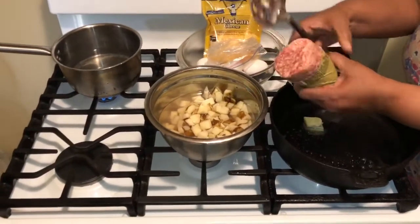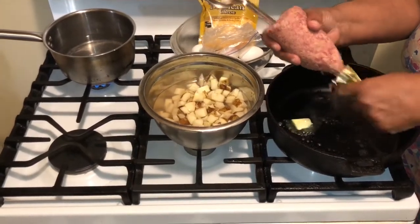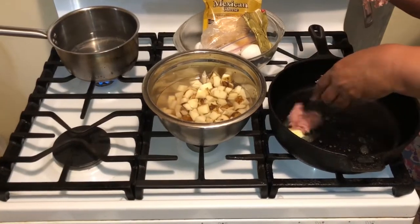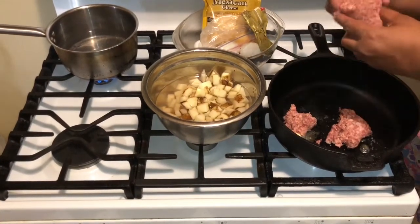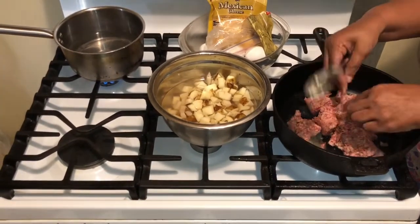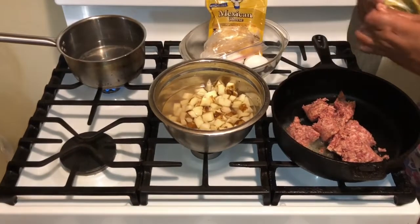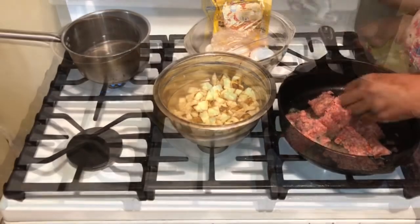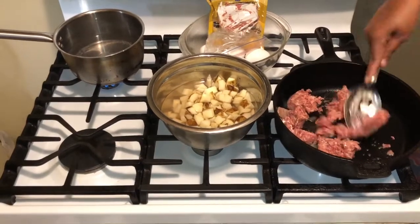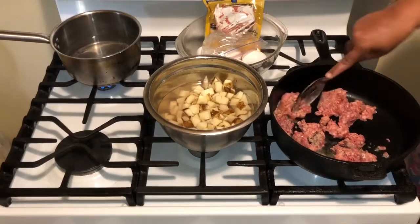I'm taking the sausage all out and dropping it in the skillet to get it nicely seasoned. This is Jimmy Dean sausage — I'm going to crumble it all up so that we can have some sausage crumble.